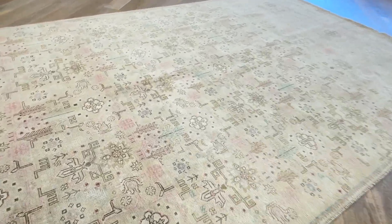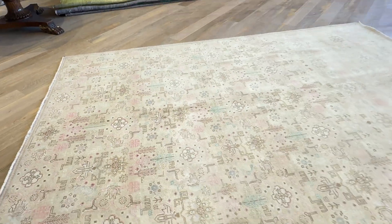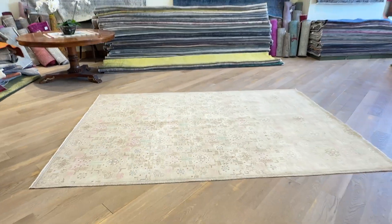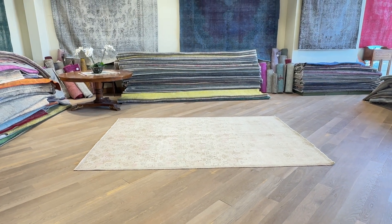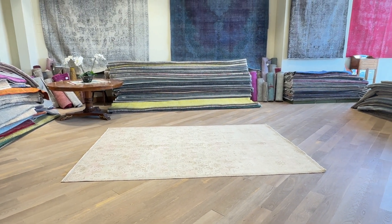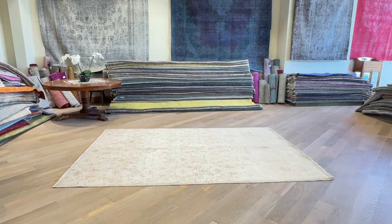If you go very close in, you can again see the soft pinks and blues of the original carpet. If you have any questions about this carpet, you can always contact us. Because it's such a beautiful carpet, it has been added to our luxury collection. It's also a carpet that we can customize to a round or square shape — contact us and we can assist you with that as well.